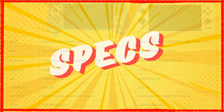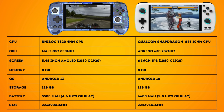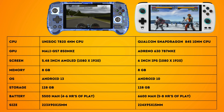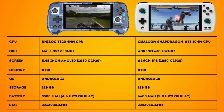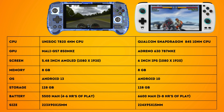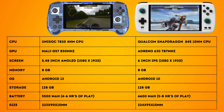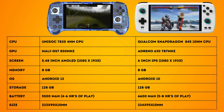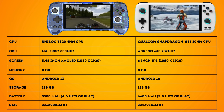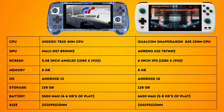First up, the specs. The Anbernic RG556 is powered by a 4 nanometer Unisoc T820 8-core processor with a Mali G57 GPU. It features a 5.5 inch 1080p AMOLED display and comes with 8GB of RAM and 128GB of internal storage, expandable via microSD. The RG556 runs on Android 13 and has a 5500mAh battery, which reviewers note delivers roughly 4 to 6 hours of gameplay depending on what you play.